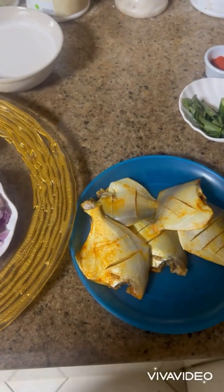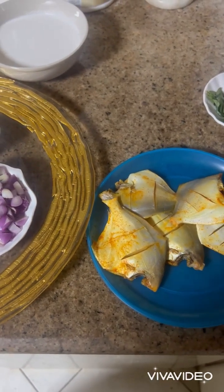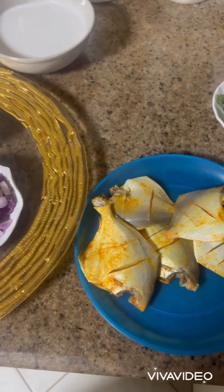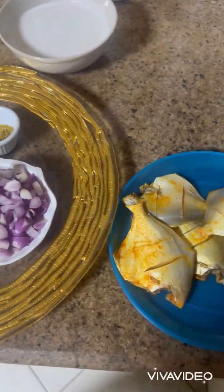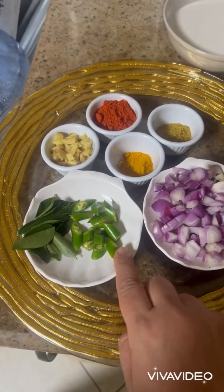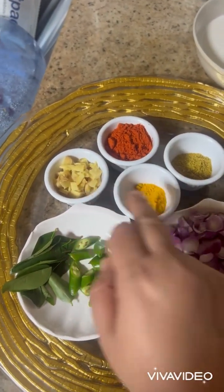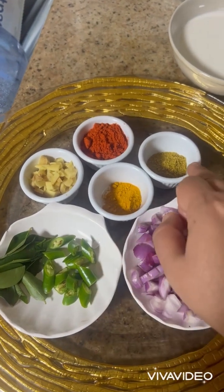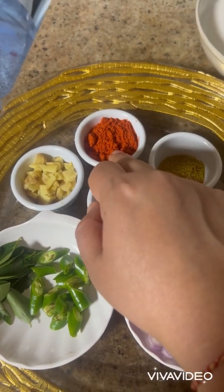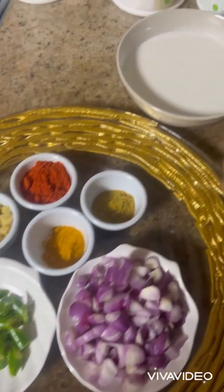Hi everyone, let's make pompret curry in Kerala style. Ingredients we need: five medium size pomprets — I have taken the small ones. Five shallots finely chopped, one green chili, curry leaves, ginger finely chopped, turmeric powder, coriander powder, and Kashmiri red chili powder.